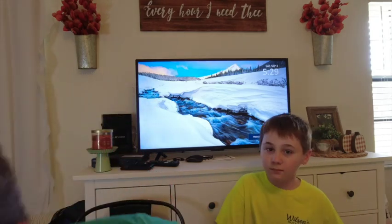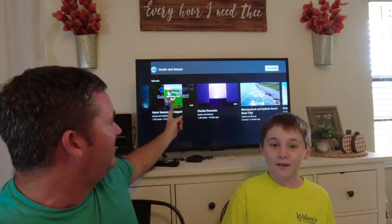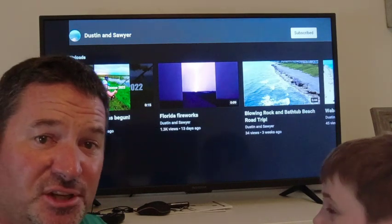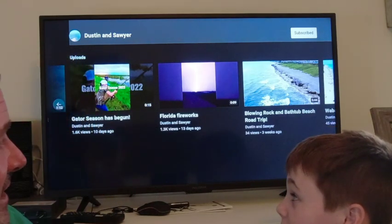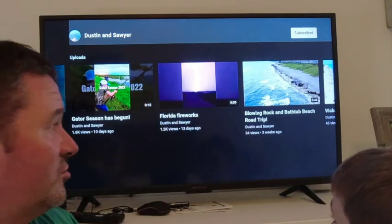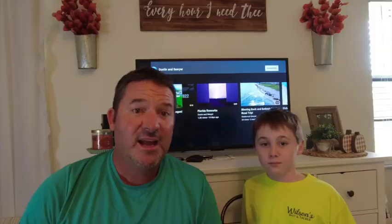We've got some stuff coming up on the channel. We already started our gator hunt season this year — we don't have anything to show you yet, but Sawyer's hooked on to a good gator there. We had a crazy firework show. We went to Bathtub Beach on a road trip and Blowing Rock, which was pretty cool.